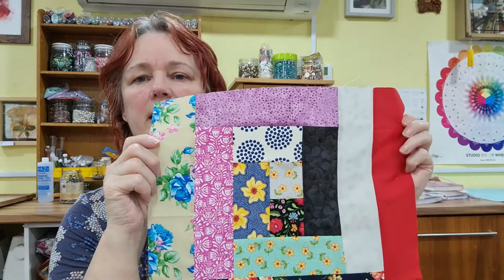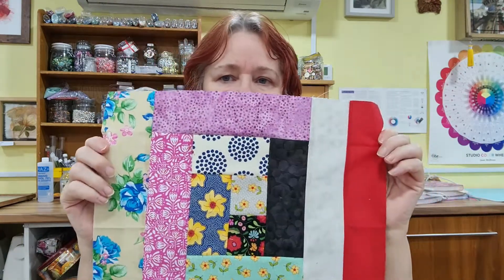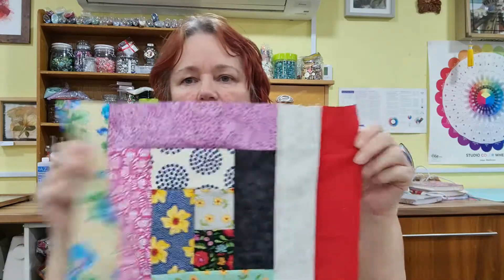This is called log cabin. I'm just going to quickly show you how to do this without sewing it, because obviously this one's already sewn, and then you can just take it from there. I'm just going to adjust the camera so you can see what I'm up to.